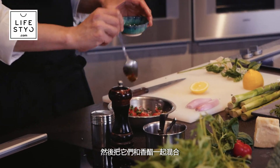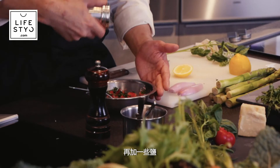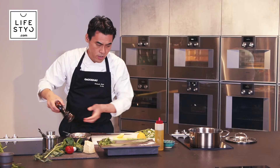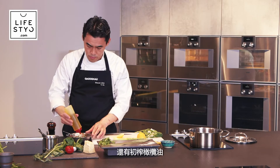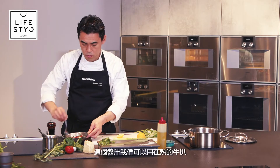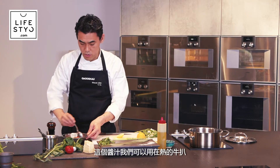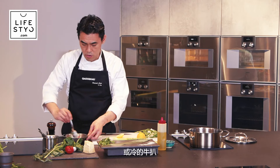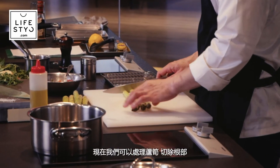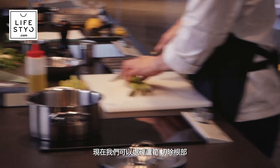We use lemon juice as well, then mix everything with a bit of balsamic vinegar, salt, black pepper, and extra virgin olive oil. This is a very simple sauce, and we can use it with a hot steak or also a cold steak.